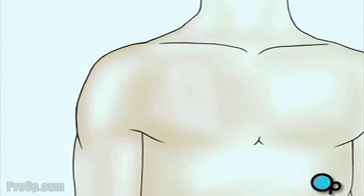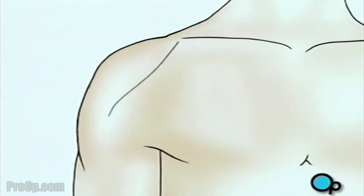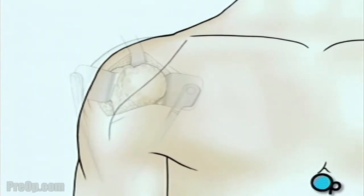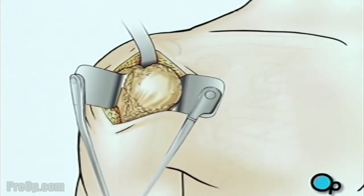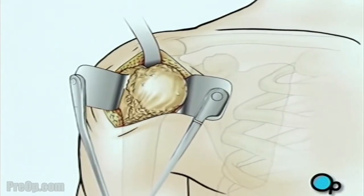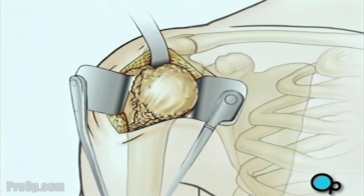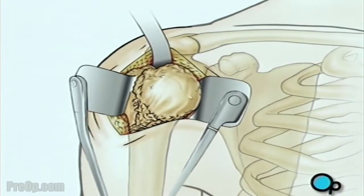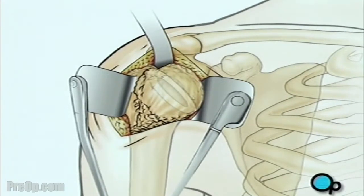When you are asleep, the surgical team will make an incision over the shoulder. The team will pull the skin aside to reveal the muscle tissue below, then make another incision to reveal the shoulder joint. Next, the team pulls the top of the arm bone out of the shoulder socket. Using a precision surgical saw, your doctor will carefully remove the ball-shaped end of the upper arm. Then the surgical team will use a high-speed drill to hollow out the top of the arm bone.